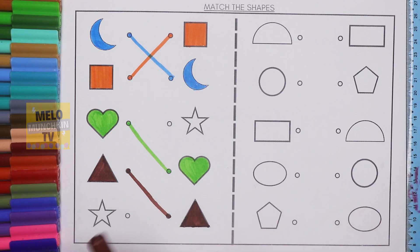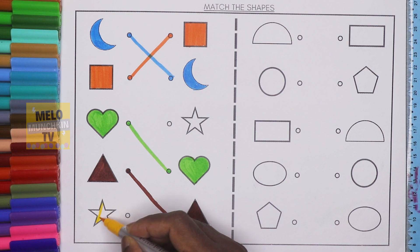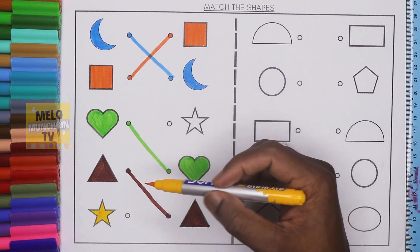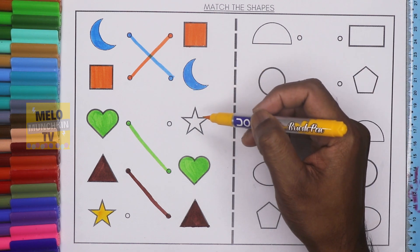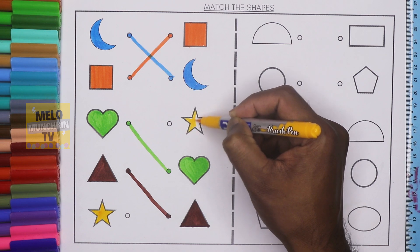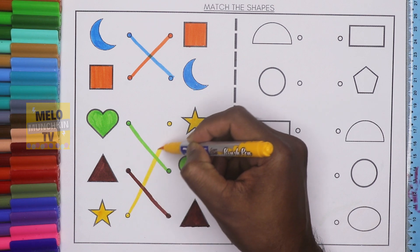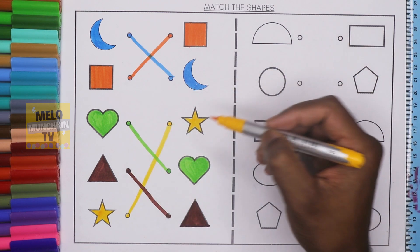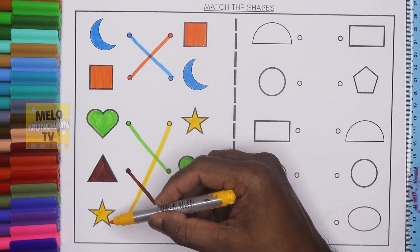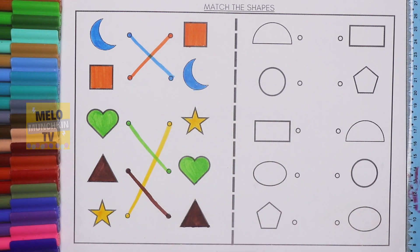Next I'll take yellow color to color the star. This one is star. From the right hand side I need to find out the star — here it is. I'll color it first and then join both the dots. This is also star and this one is also star, and this one is yellow color.